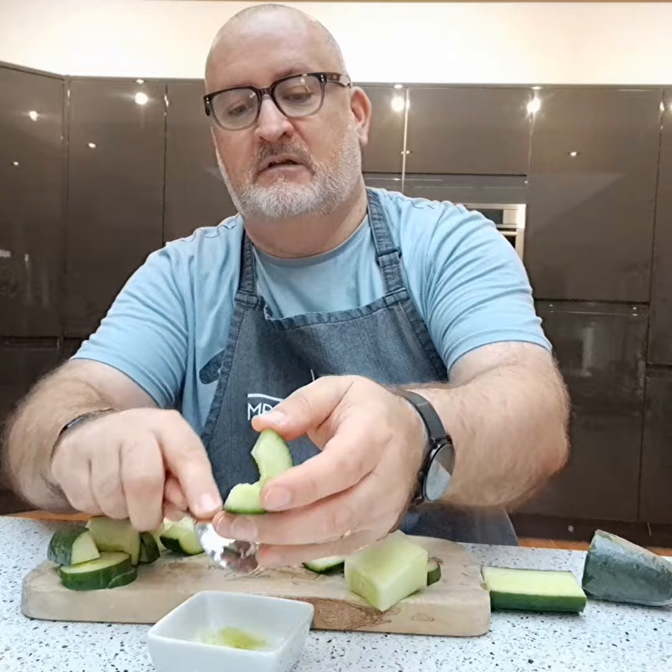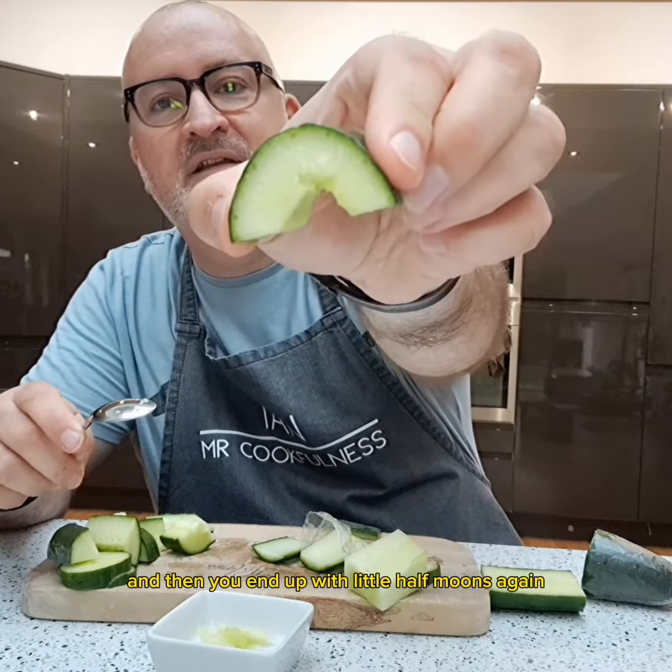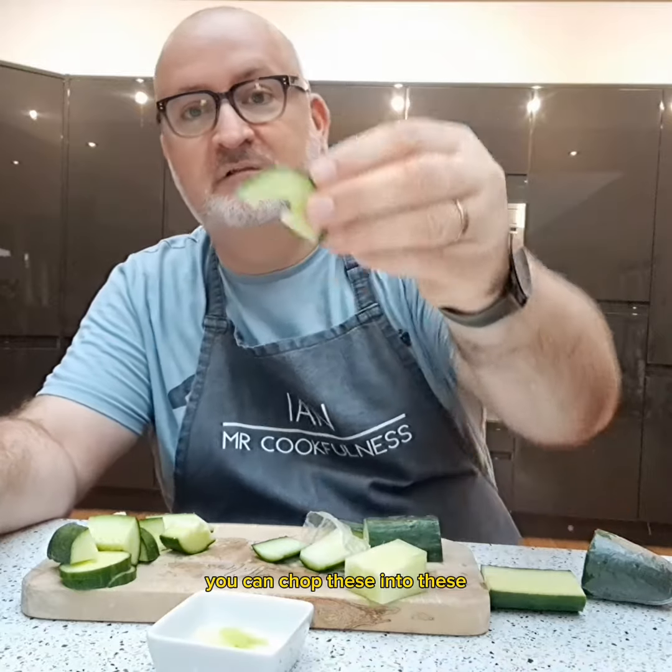Another way is chop it in half, and then you'll see that all that watery bit is in there. So all you need to do is literally scrape it out, and then you end up with little half moons. Again, you can chop these into pieces. The great beauty of these is that they haven't got the watery bit in them, so they taste a lot nicer to people who don't like cucumber.